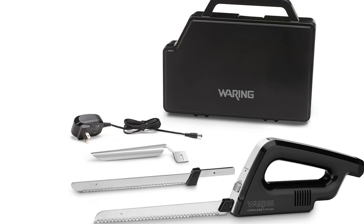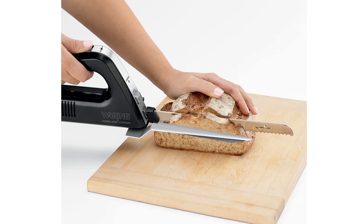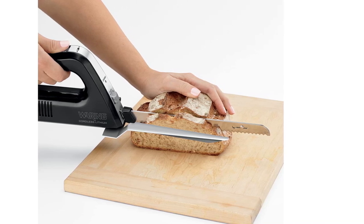Both blades can be paired with the included slicing guide attachment, which is designed to let you set your thickness so you can make even slices, but we found it cumbersome in our tests.